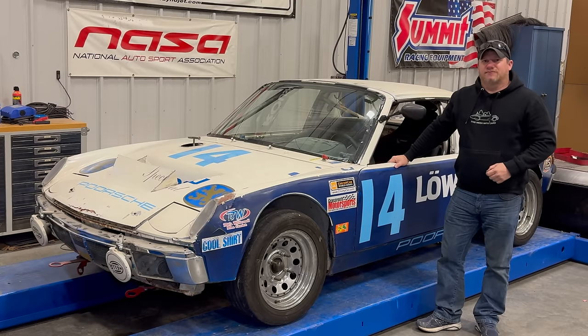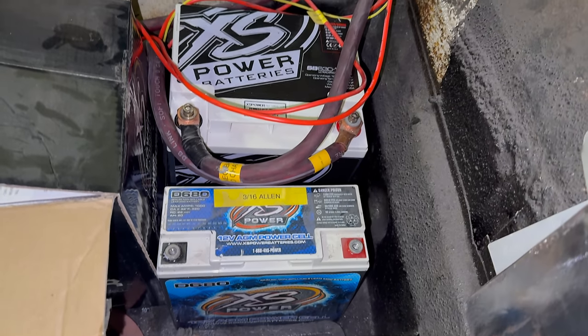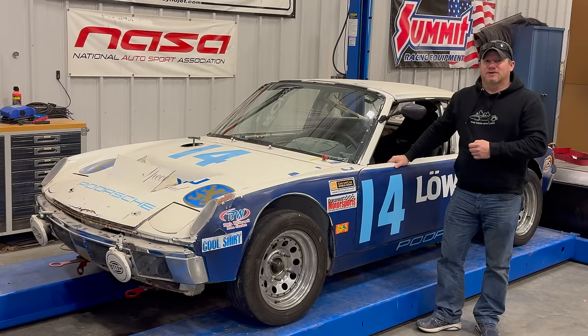Today I'm back with my Porsche 914 race car. Since the last time you saw this car, I tightened up the shift linkage and that seemed to get me all the gears. I also disconnected the old battery that was in it and connected up one of my ultra capacitors. That seems to start the engine really well.